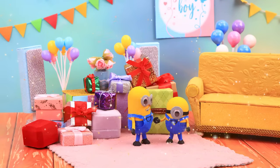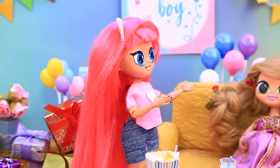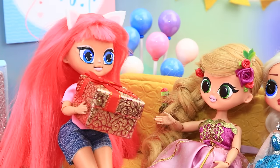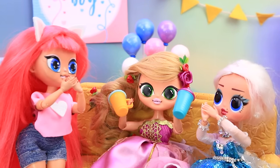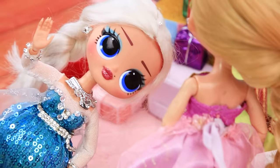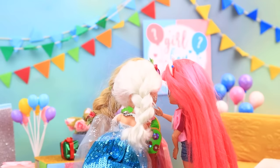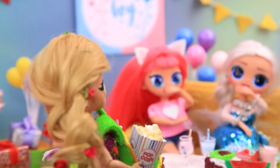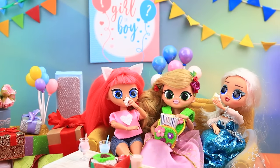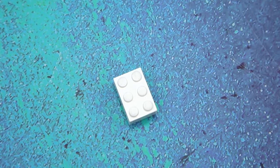Rapunzel is about to become a mommy and the girls are having a party with unboxing. They unwrap feeding bottles and a large box containing a sling. Friends help Rapunzel figure out how to wear it. She decides to practice with popcorn. The party went great.